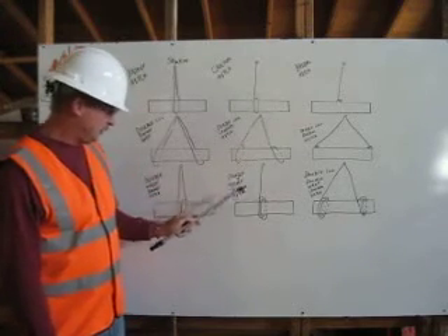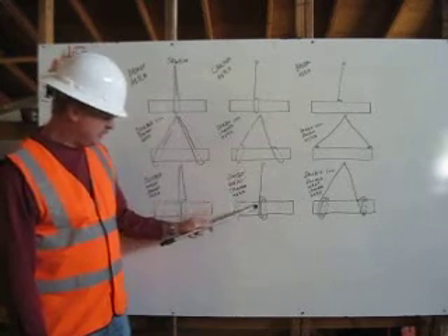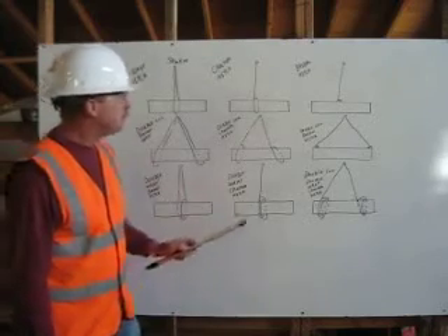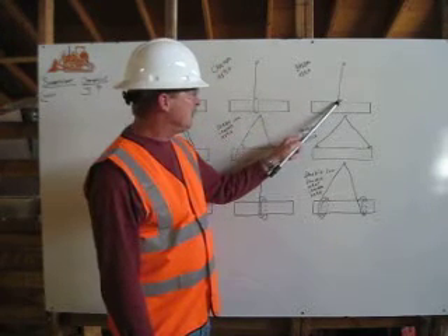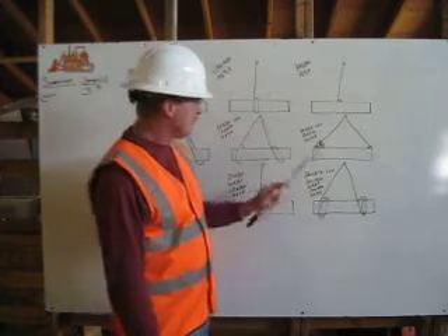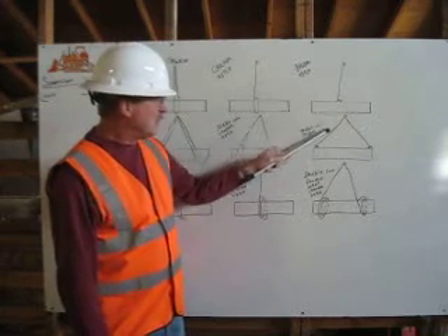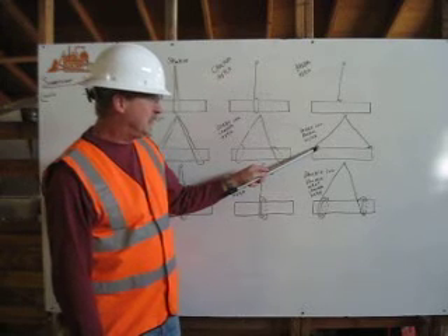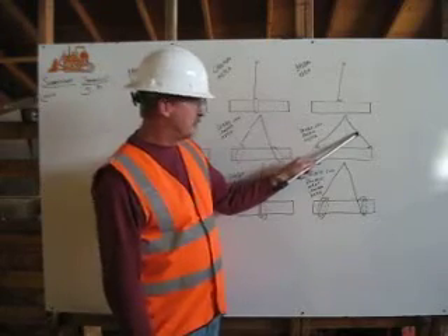In our double leg bridle hitch, our rigging is coming down and attaching with a latch hook to our attachment point. Starting at our shackle, one side of the leg is coming down to our attachment point with the latch hook. The hook is going to the inside of the load, and the same is true with the second leg.